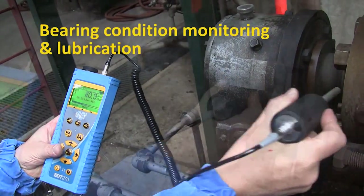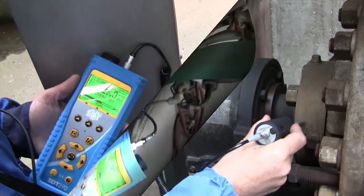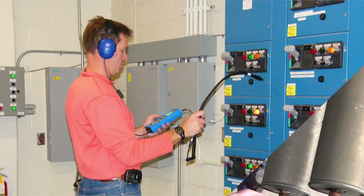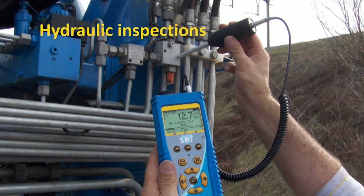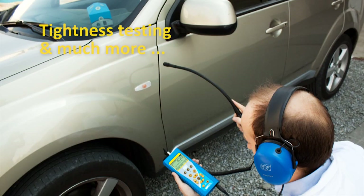First of all, it is engineered for bearing condition monitoring and lubrication, ultrasonic steam trap testing, electrical inspections, hydraulic inspections, leak detection, and much more.